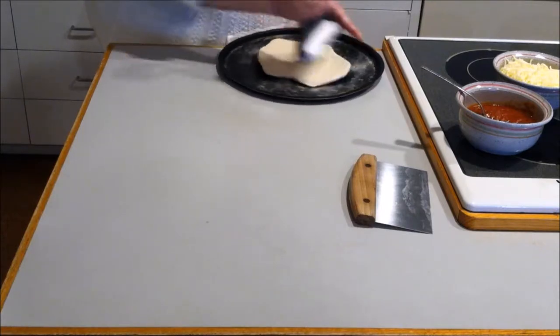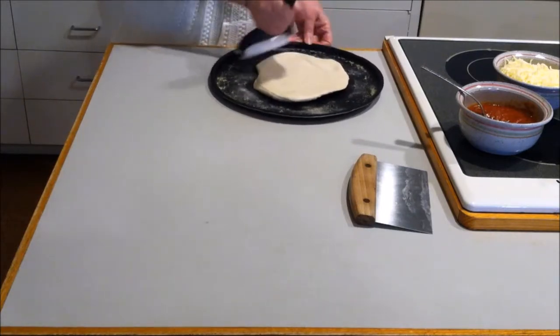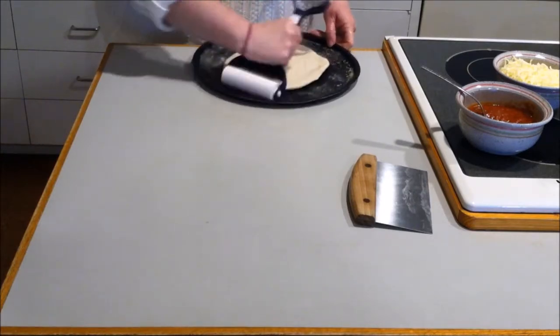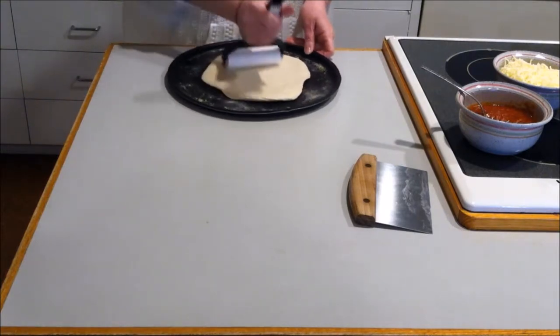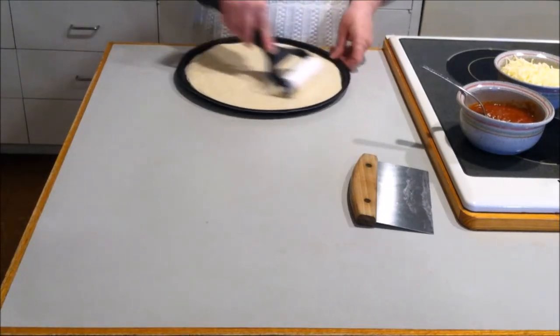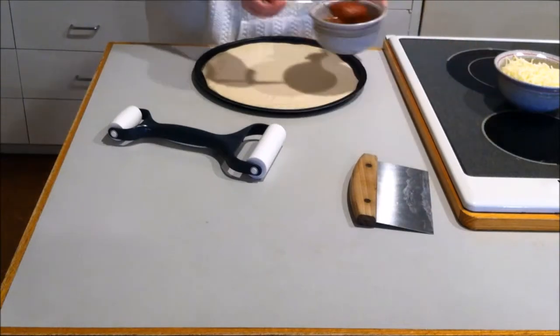This one's just going to be cheese. Now that our template is done for our calzone, go ahead and add our pizza sauce.